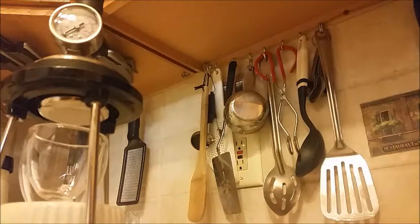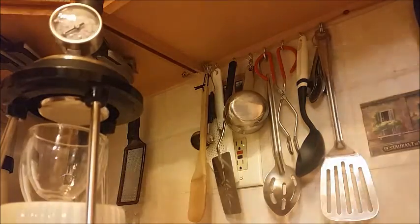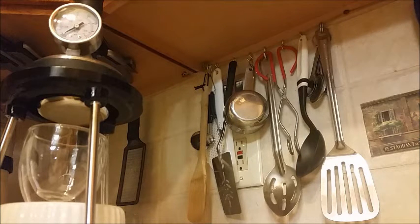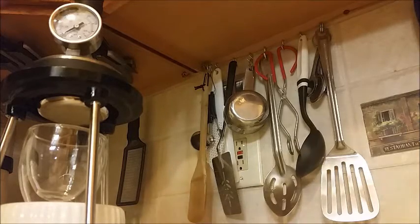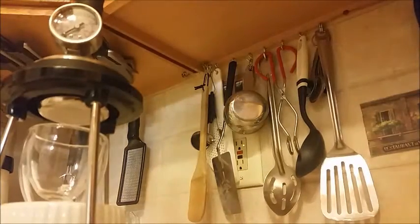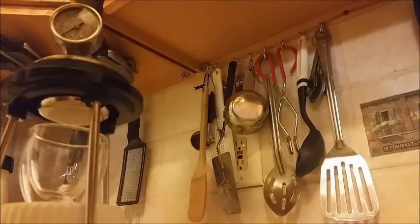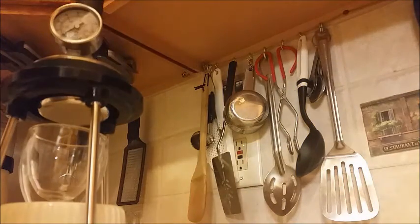And now we pour the water. It's a little difficult, even with the funnel, to not overpour, basically because it's a long, narrow shaft that's opaque. And see, I just overpoured — basically, what that means is the water level comes up right on you. Just as you can see the water, you're basically overpouring.